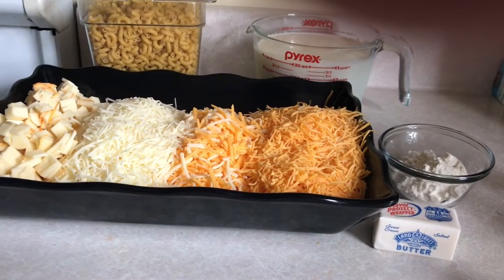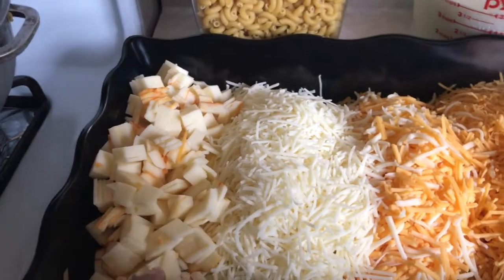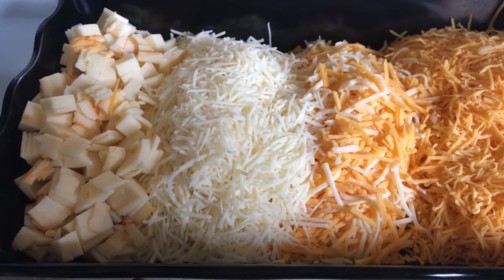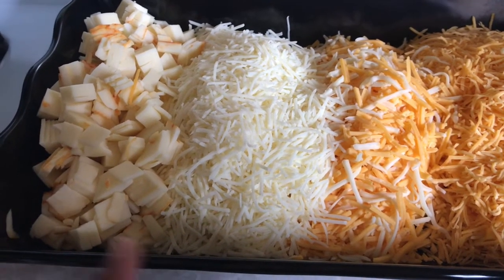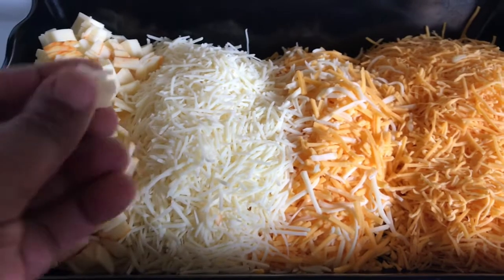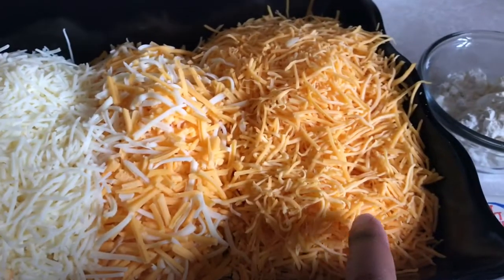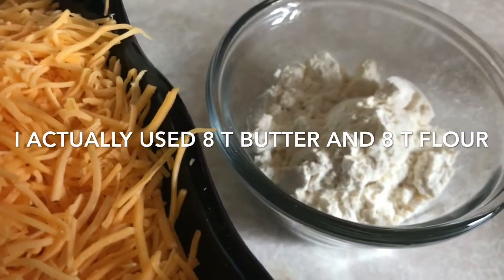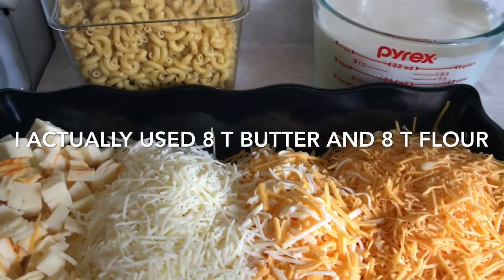Hey y'all, so these are the things that I use to make my mac and cheese — not a whole lot. From left to right: some mustard cheese, I just got the slices and diced it up. I normally get the chunk and shred it. Then next to it I have some white cheddar, sharp cheddar, some gruyere, a little fontina, and to the far right I have some Colby. Then I have two pounds of elbows, four cups of heavy cream, four tablespoons of flour, and four tablespoons of butter.